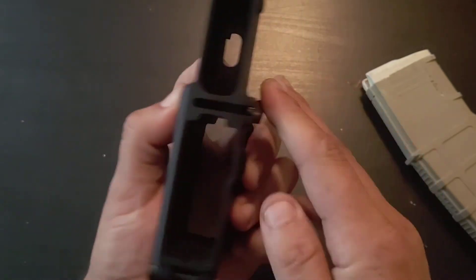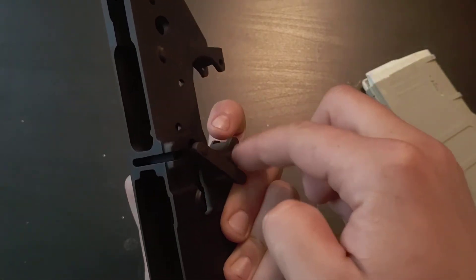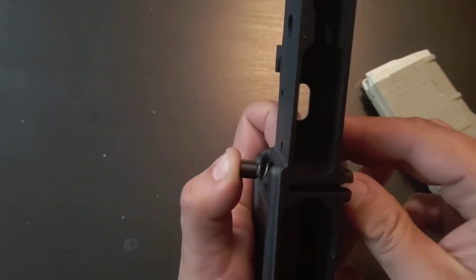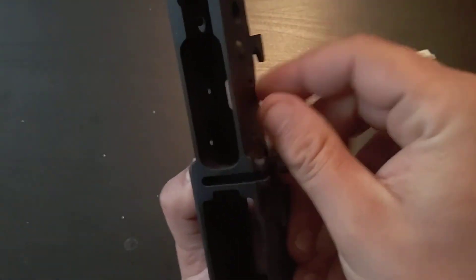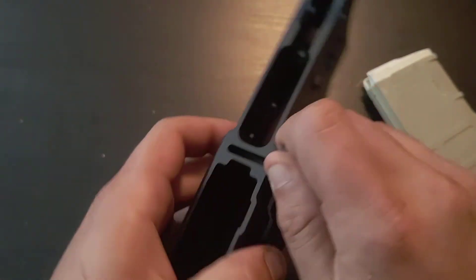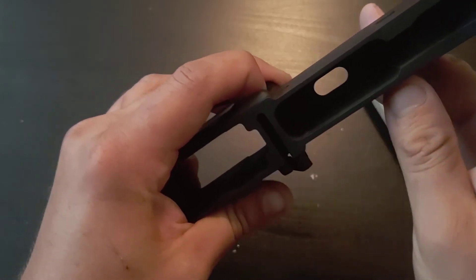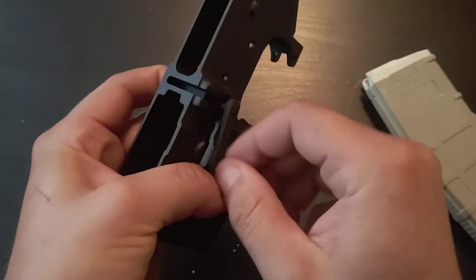So once you've got that in and it's held down, this just screws in to your mag release button. You've got to have it lined up right. So once it starts screwing in, you've got to really, really press down the button way further than you would to actually drop the mag out. And continue to screw it in.